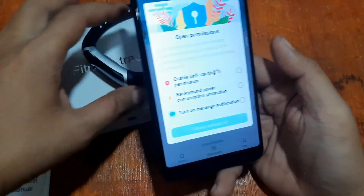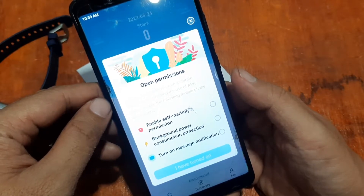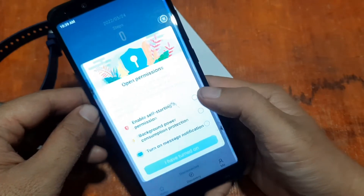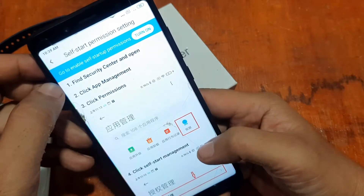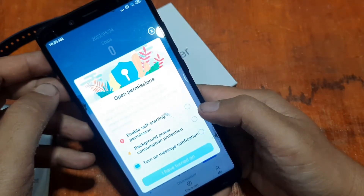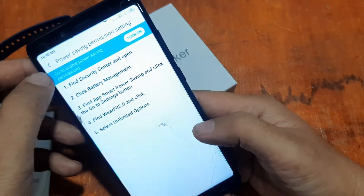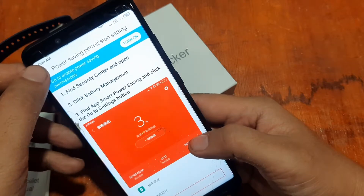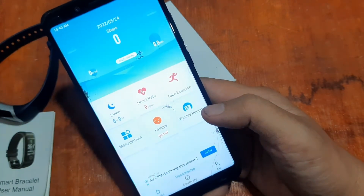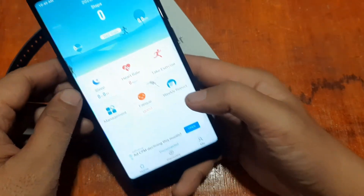The app is asking for some permissions. It says: 'In order to provide accurate data without affecting app use, please enable the following mobile phone permissions.' Turn them on — including self-starting and background power consumption. Let's check if we can connect the wearable without enabling all permissions first.